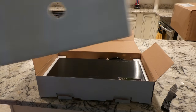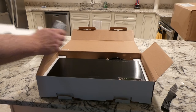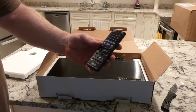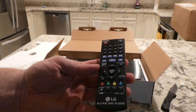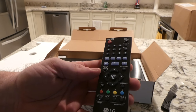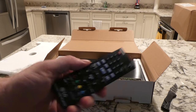Let me get the Styrofoam out. The remote control fell out of there. Here's the remote - nothing super spectacular. It has all the standard features that you would expect: home buttons, play, fast forward, numeric pad. And it's not very ergonomic.